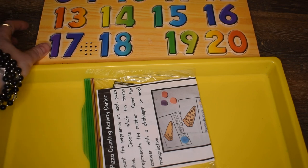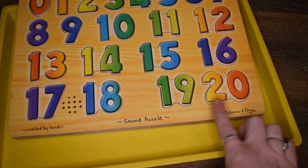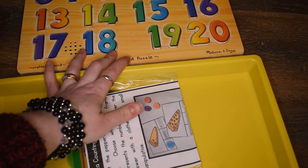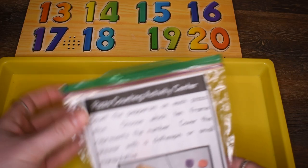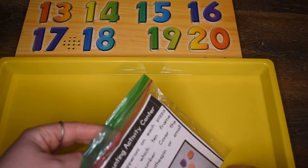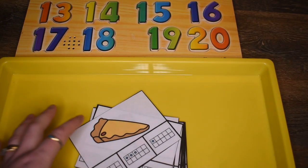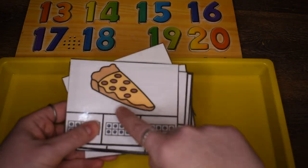For this next activity we'll use a Melissa and Doug number puzzle. I really like this one because it goes all the way up to 20 — a lot of number puzzles only go to 10. I'm pairing it with a pizza counting activity center from my Early Learners Math Curriculum. This activity is originally from the counting-to-10 unit, but we're going to make it into an addition activity. It has pizza cards where the kids count the pepperonis.